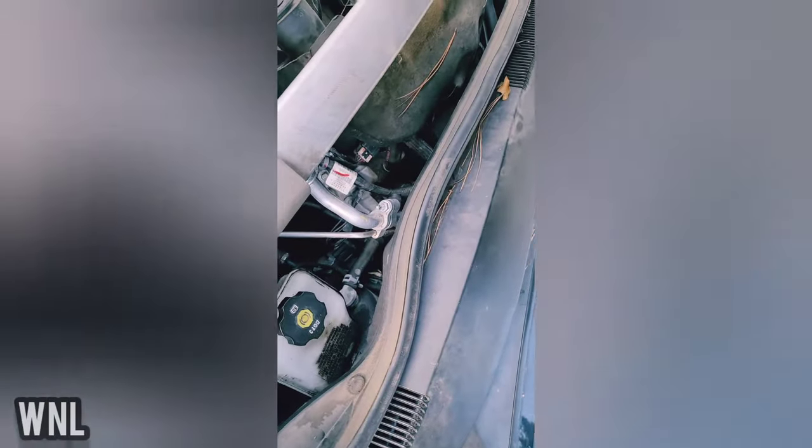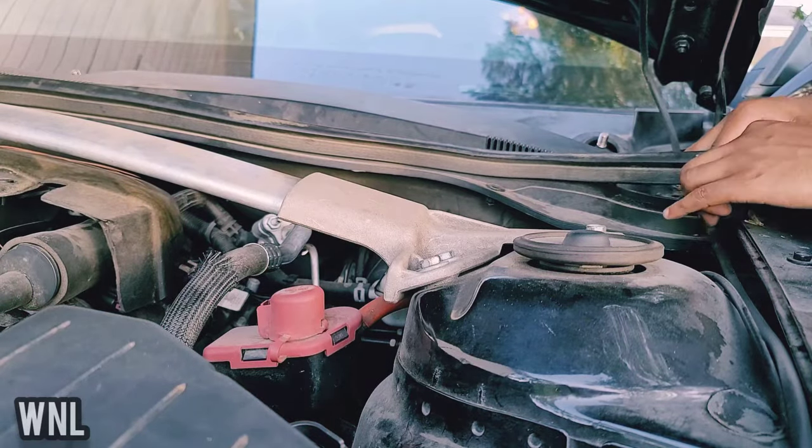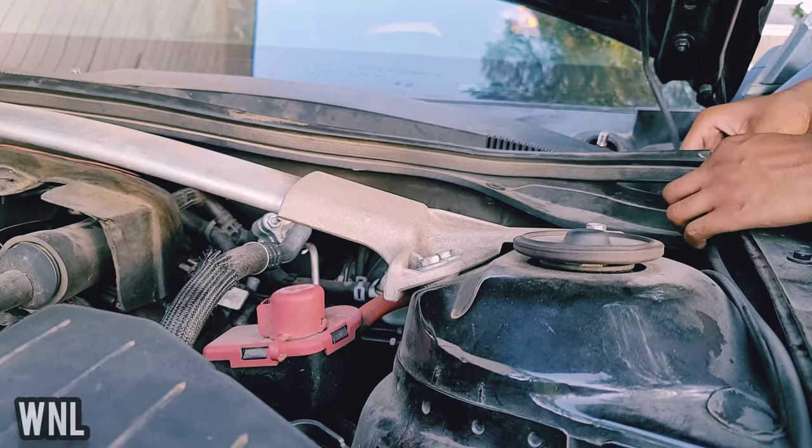I took all of them out. Make sure you don't miss the ones on the outside — there's one on this side and one on the passenger side. Now we're about to take our gaskets off — we got this little sponge-looking piece.